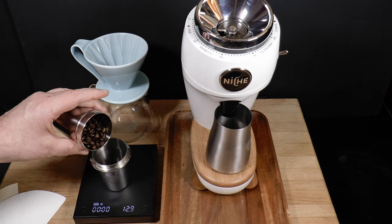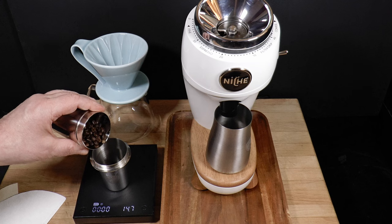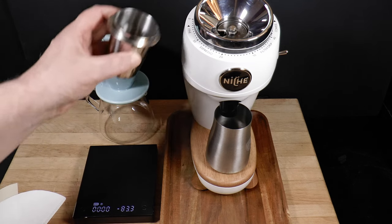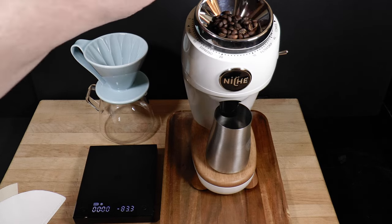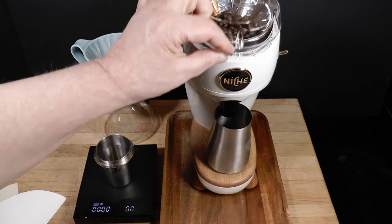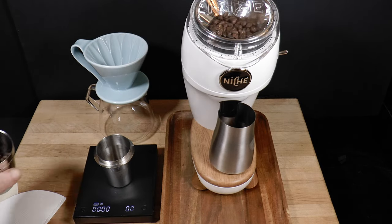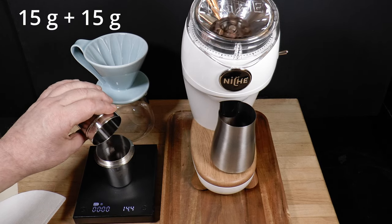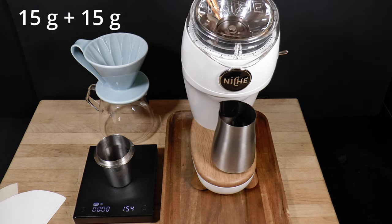I've dialed in the grinder for a five and a half minute brew using 30 grams of coffee with 400 milliliters of water in and around 300 out, for about a 1 to 10 ratio. I'll grind 15 grams at a time. The catch cup I'm using here isn't ideal, but the chute prevents it from falling or wandering too far, so it'll do for now.